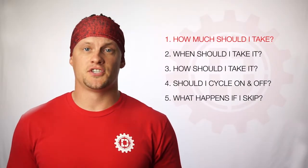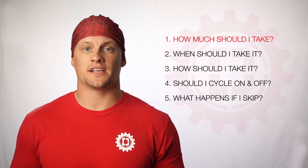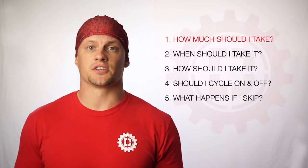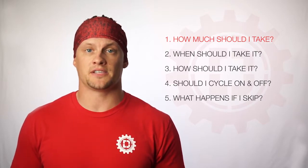Here are some frequently asked questions about Driven Nutrition's pre-wod. Number one, how much should I take? Every athlete's different, but we always suggest starting off with half a scoop to test your tolerance. After you've assessed your tolerance, go ahead and bump it up to one full scoop, or even potentially a scoop and a half, depending on what kind of energy you're looking for and what your session is based upon.